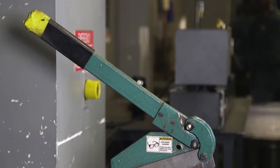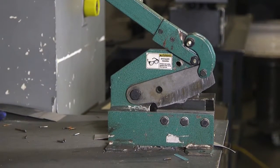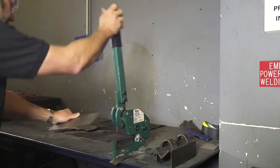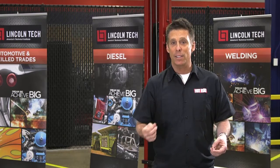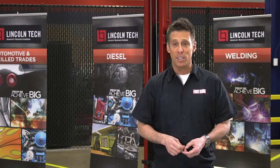Now, the Beverly Shear is a unique hand tool because it cuts sheet metal between a pair of thick metal surfaces that are not necessarily that sharp, but because the tolerance between the surfaces is so tight, the metal has no choice but to be cut in half as the tool is operated. This tool makes straight cuts or general radius cuts as well.